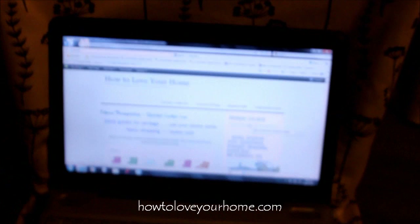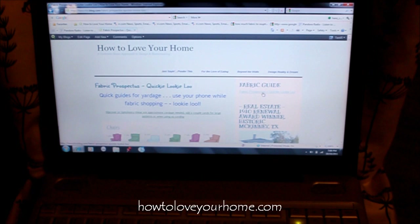Here's the finished product of the slip cover that I will be showing you how to make. This is a very ugly chair with a really good looking dress on. We'll go through the whole process, but before you get started, you can go to howtoloveyourhome.com and go to the fabric guide — it's called fabric prospectus.